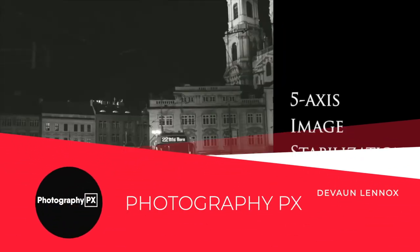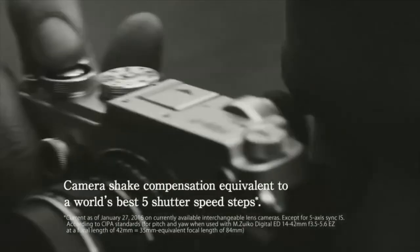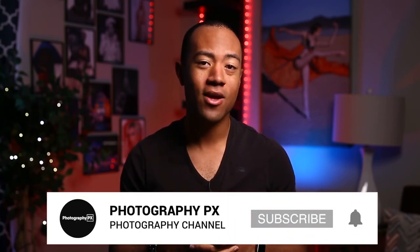I've been your host, Devon Lennox — we'll see you in the next video. Thank you for watching. I hope you found today's video insightful and that it added value to you. If you're new here, please consider subscribing if you haven't done so already. Leave us a like and a comment below, and let us know if we overlooked or missed anything. I've been your host, Devon Lennox, at photographypx.com.